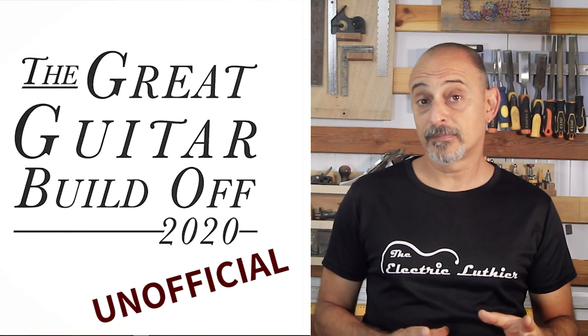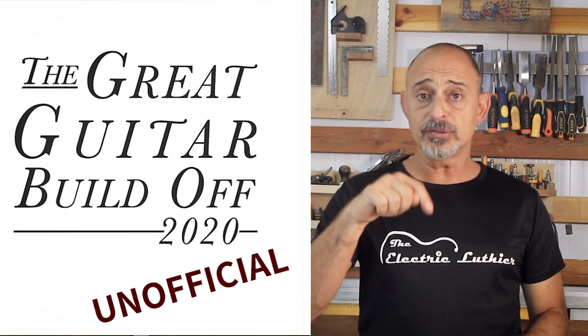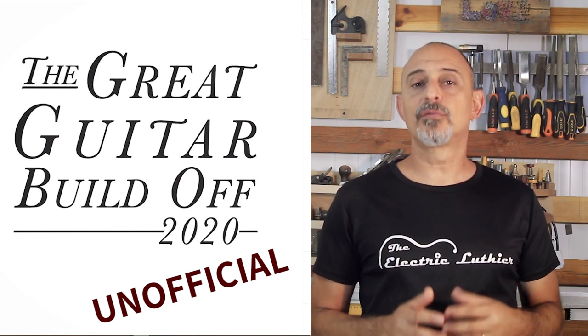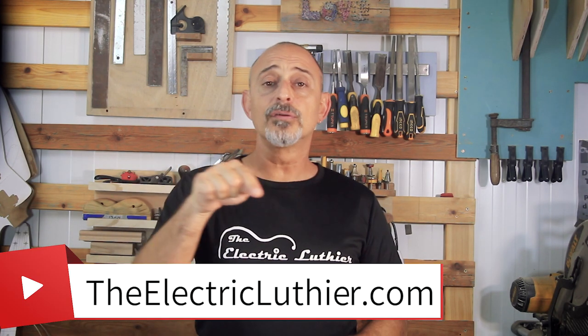Join me on the next part of this Great Guitar unofficial Build-Off while the glue is drying. I'll be linking all the tools and accessories I'm using — or equivalents — in the description below for your convenience. Some of these are affiliate links, so if you buy through my link I'll get a small commission at no extra cost to you. Please subscribe and don't forget the little bell to get notified when my next video comes out, and check out the ElectricLuthier.com with dozens of articles about guitar building — but don't just read it, go build a guitar.